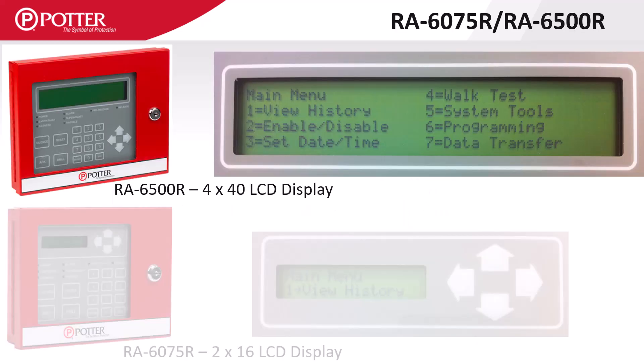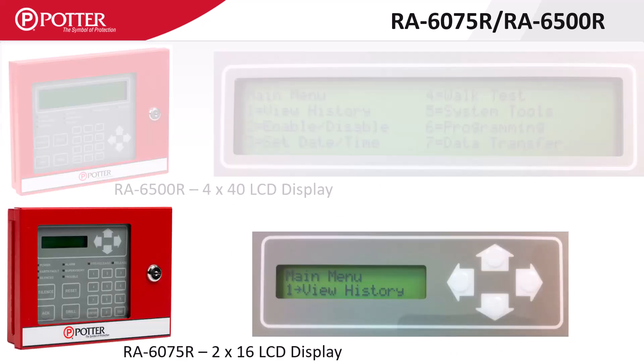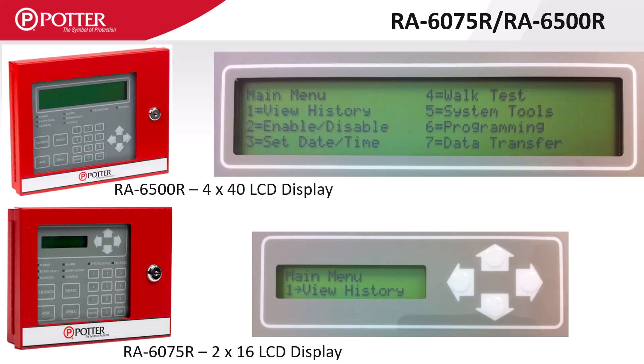There is a notable difference in display between the four-line RA6500R and the two-line RA6075R enunciators. Both enunciators can be used with all addressable control panels regardless of the size of the display on the control panel they are attached to.